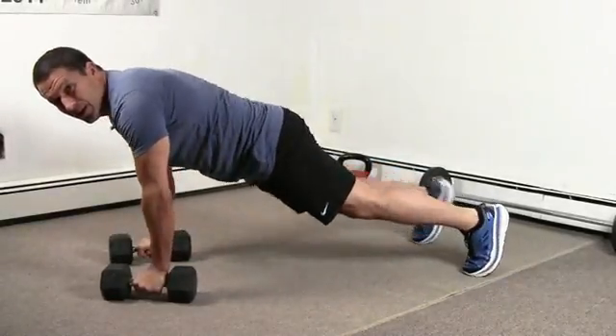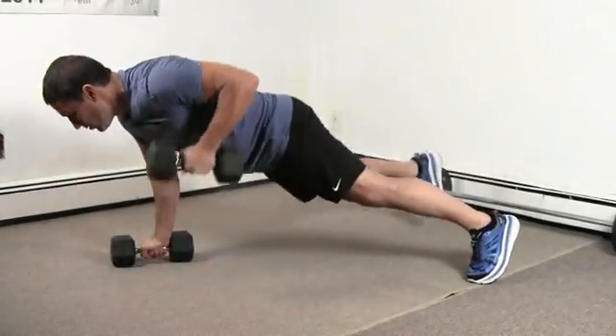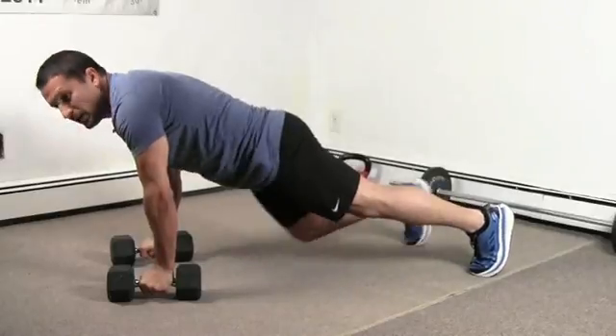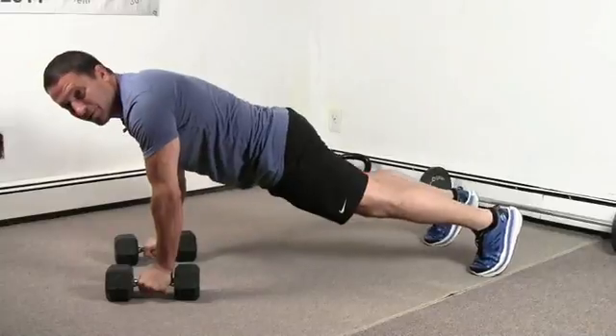The sequence is: push-up, row, row, knee, knee — that's one. Push-up, row, row, knee, knee — two. Push-up, row, row, knee, knee — three.